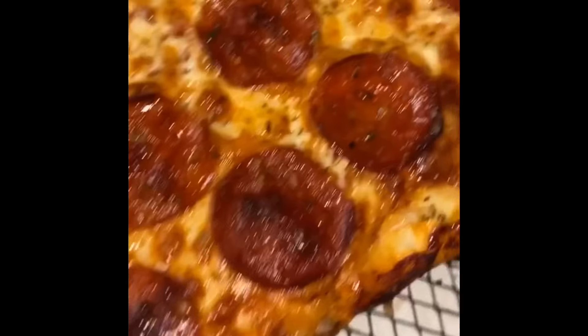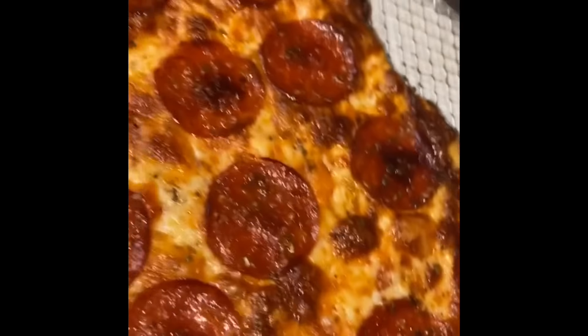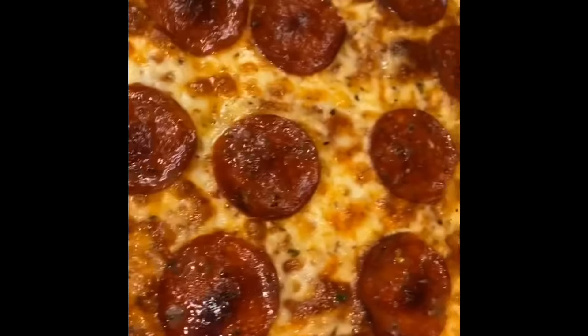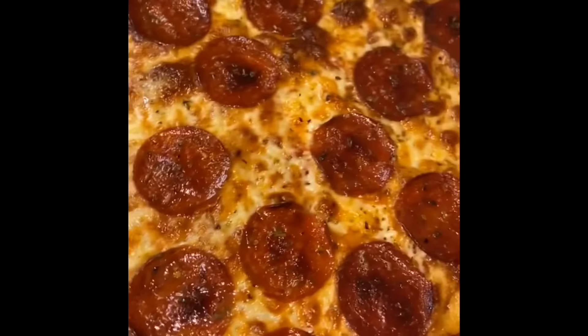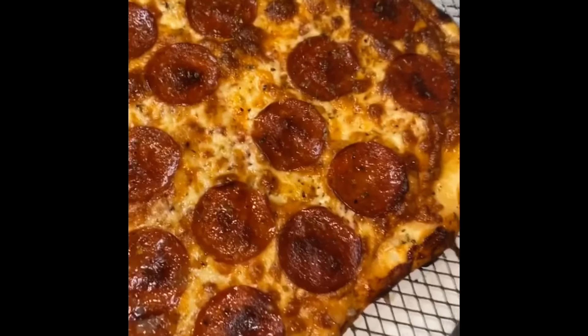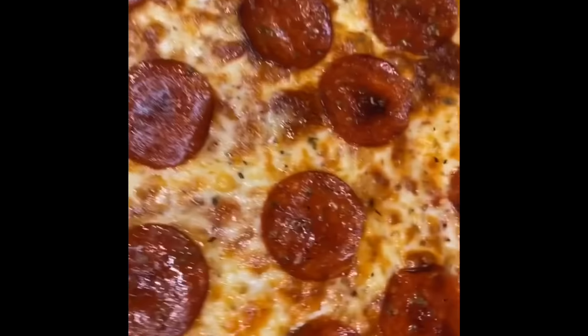Hey guys, welcome back to my channel! It's your girl Chef Rambo. I'm back with another recipe — today I'm making homemade pepperoni pizza from scratch. Make sure you guys hit that like, comment, share, and notification bell so y'all can get into today's video. It's good and it's delicious, let's get into it!